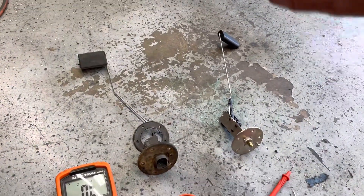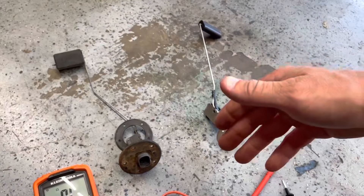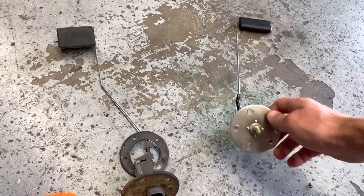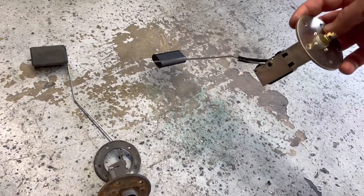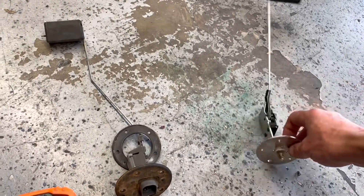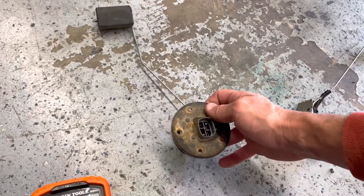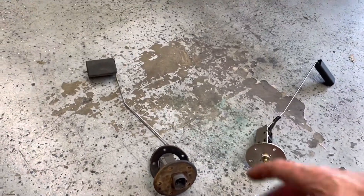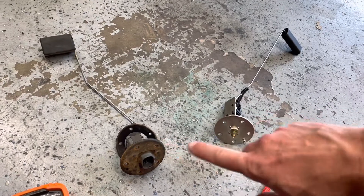One difference between the RCI fuel cell and the factory fuel tank are the level sender units. This is the one in the RCI fuel cell — it reads 0 ohms when it's empty and 90 ohms when the tank is full. The Toyota one is opposite: when it's full it reads 0 ohms, and when it's empty it reads around 100-something, maybe 110 ohms. I got 109, so I'm not sure of the exact range. But they're flipped.